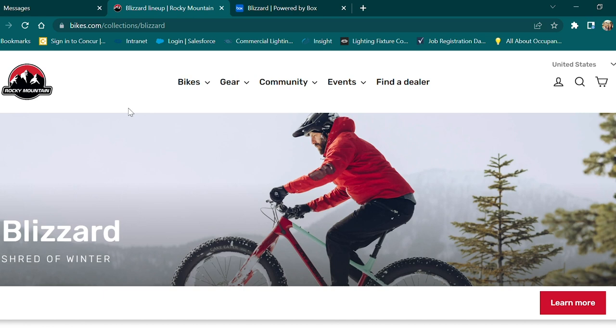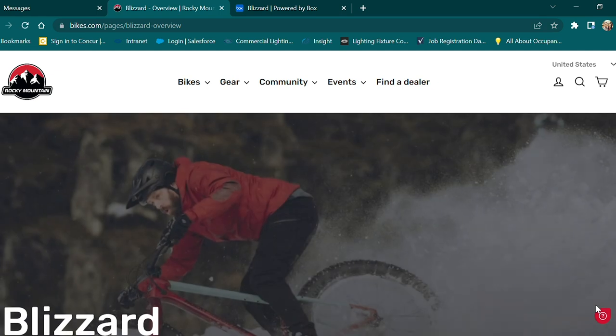I found out that Rocky Mountain is re-releasing their fat bike, the Blizzard. They've made this for a few years, and I'm kind of excited about this particular release. I know you're probably thinking a fat bike cannot be an exciting release — a fat bike is a fat bike is a fat bike, right? It has fat tires to float on snow. So that's it, right? Let's dig in here a little bit.